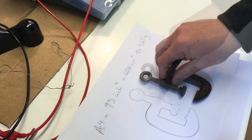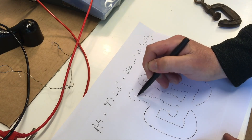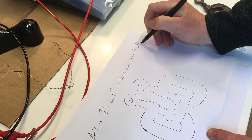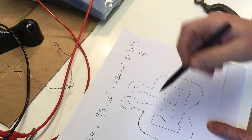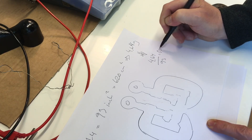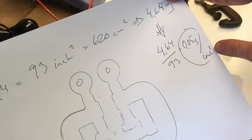You get one side there and the other side there. Then cut out those shapes and weigh them. Knowing that we have 4.64 grams for 93 square inches, we can calculate that each square inch of this paper weighs 4.64 divided by 93, which is 0.05 grams per square inch.